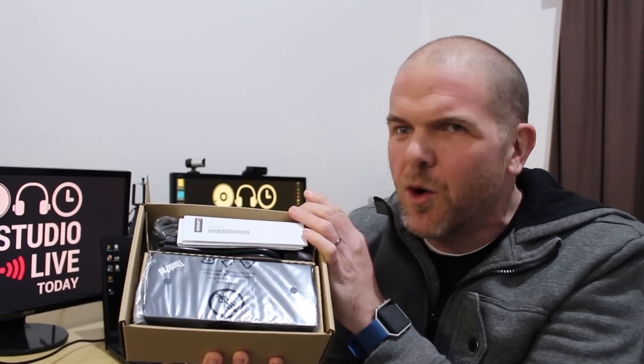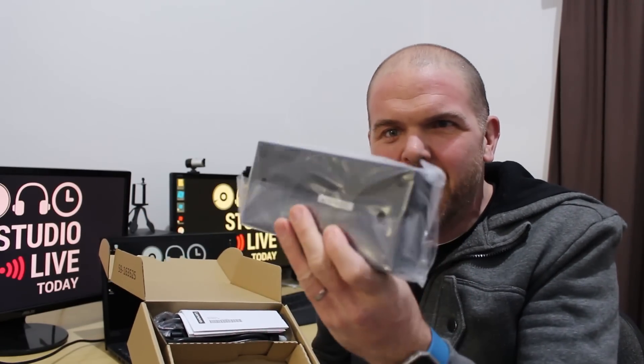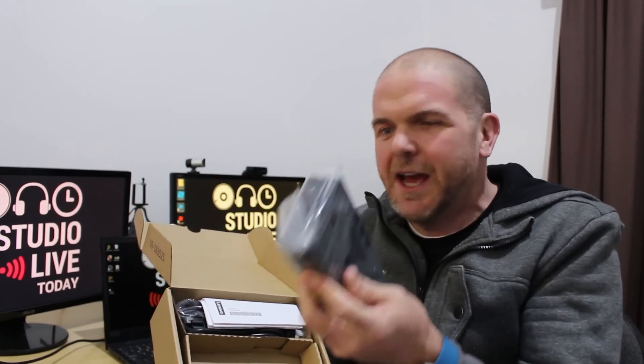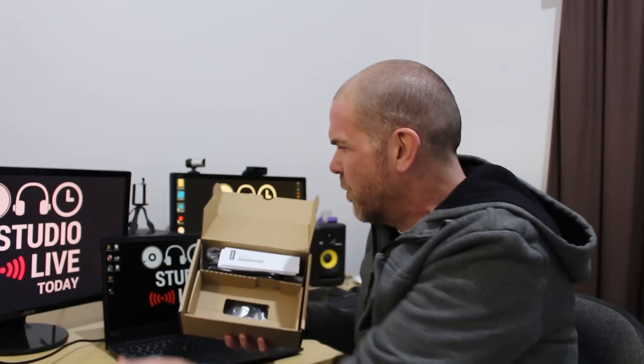Docking stations have come a really long way. I remember the old clunky IBM ThinkPad docking stations where you would have to literally clunk the laptop down into them. The docking station was about the same size as the actual laptop itself. Whereas now our docking stations look like this - a little lightweight box.